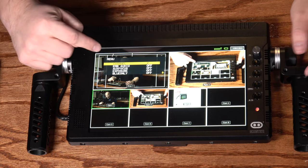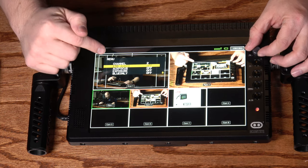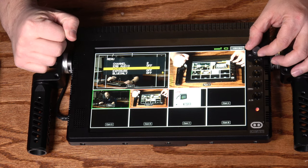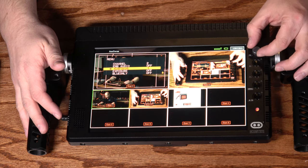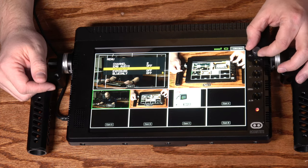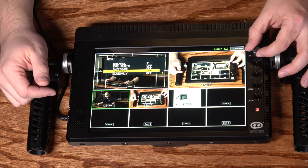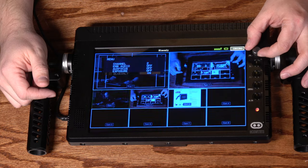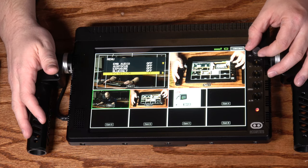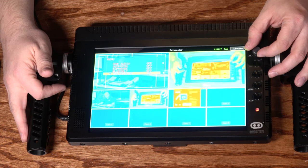Going into the menu, you can choose the video channel and the wireless channel, and whether to include embedded audio in the output. Aux focus is your focus peaking feature — you can turn that on and off, and anything that's in focus appears red. It has a couple of different modes. The exposure option is your zebra function with a couple of different levels. There's also a blue only function, which is useful for checking your color calibration by sending color bars to make sure the color decoding is done properly.